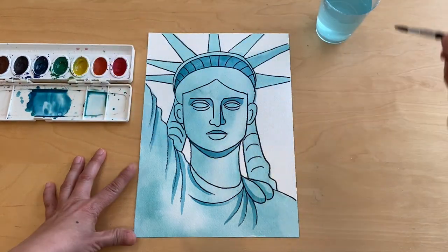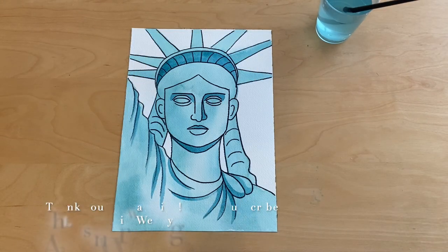And that's it, we're all done! Thank you for watching.